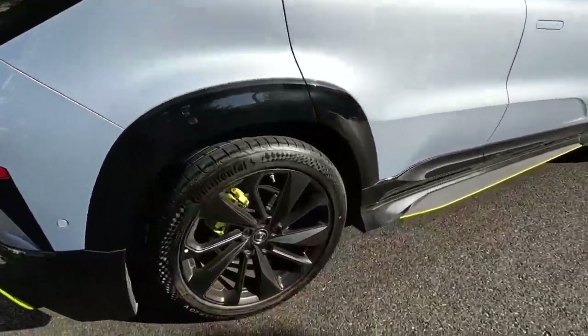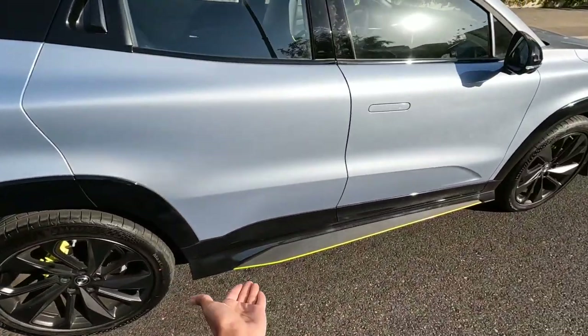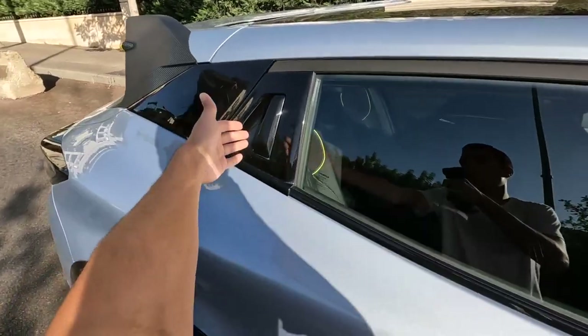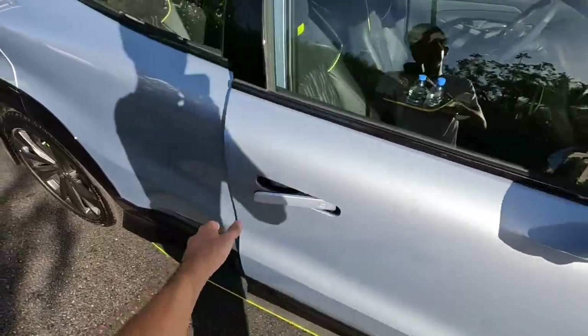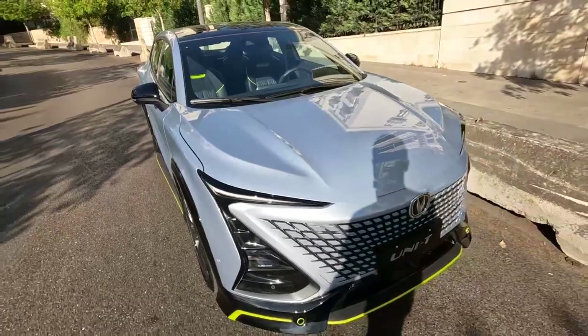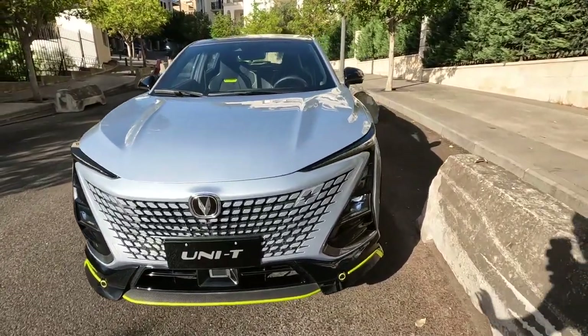We have 20-inch rims and they're blacked out with contrasting yellow calipers to match the yellow accents on this car. You can see the door handle over here on the top - flush door handles for the front, take a look at that, this is how you open it. We do have bucket seats at the front, I'm going to show you that in a second. These X shapes over here light up at night - huge thumbs up for this design.